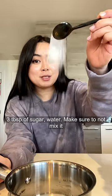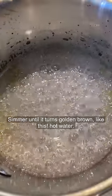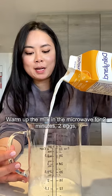Recipes from Cooking Loma. Add three tablespoons of sugar water and cook without mixing until it turns golden brown, like this. That's the consistency you're looking for. Warm up the milk in the microwave for two minutes.